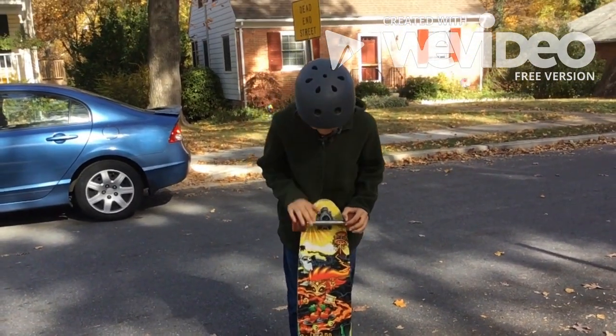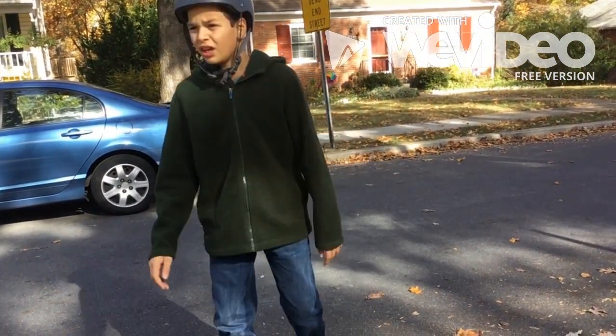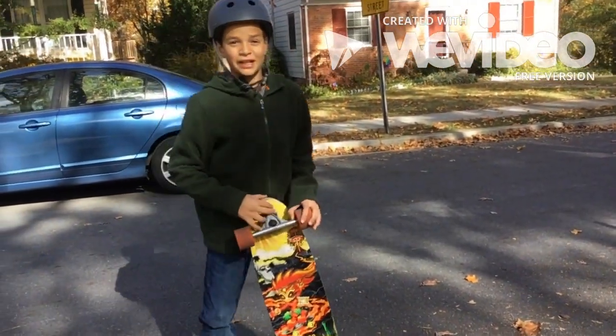I hope you enjoy the Tiger Claw — it's a really great trick you can do just about anywhere, like on the street. And yeah, keep practicing.